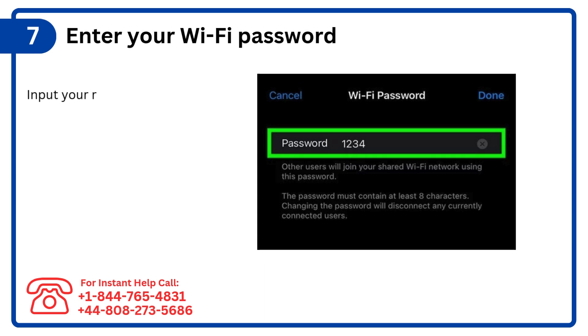Step 7: Enter your Wi-Fi password. Input your router's Wi-Fi password to complete the connection.